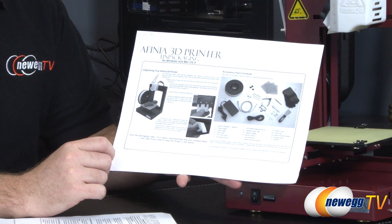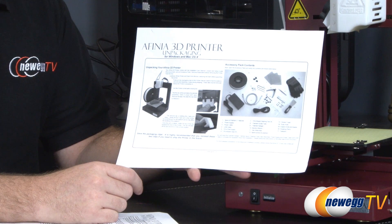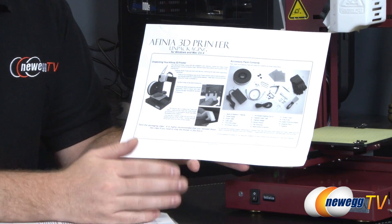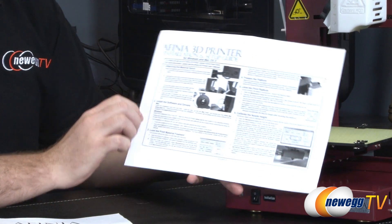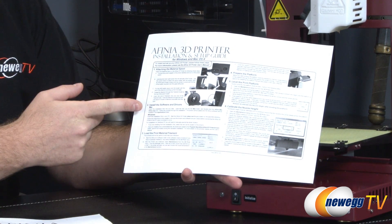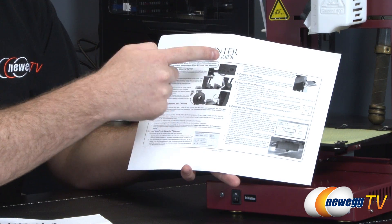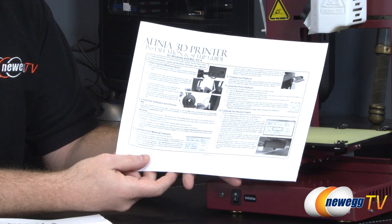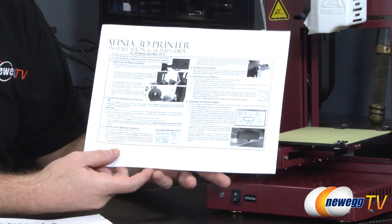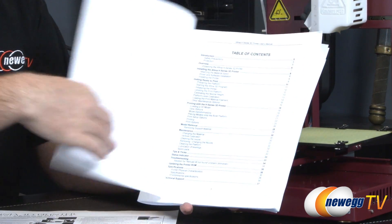Afinia also provides good documentation for getting everything up and running. There's an unpackaging guide covering all included accessories, a step-by-step setup for removing shipping clips and setting up properly, and an installation and 3D printing setup guide. That guide covers attaching the spool, installing drivers, loading filament, preparing and leveling the platform, and calibrating it — calibration being very important so the device knows the distance between the print head and the platform. The software also guides you through this.